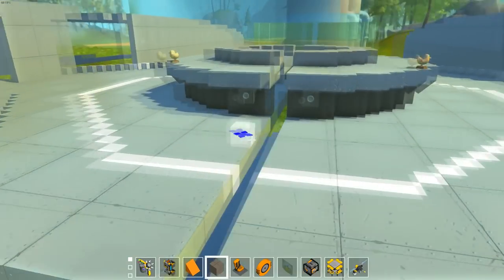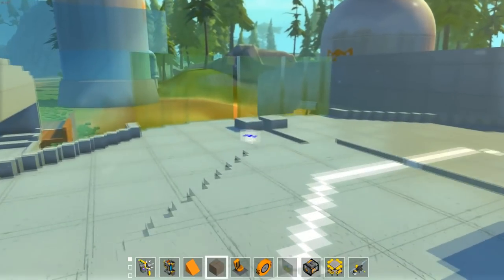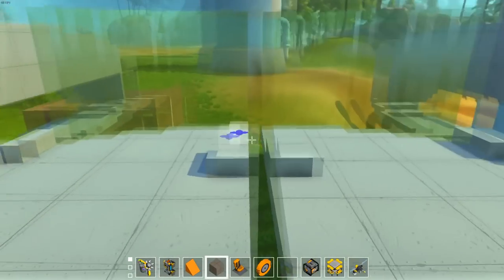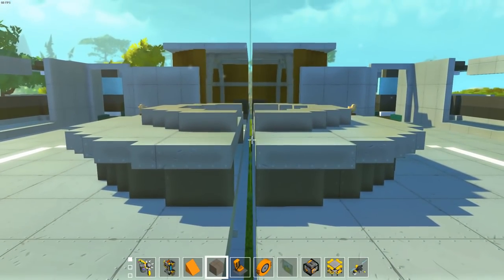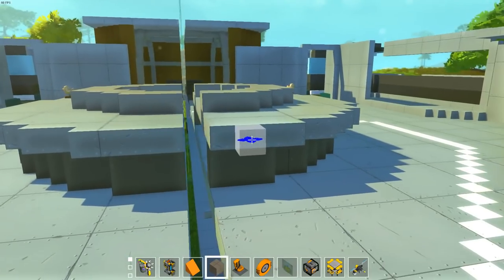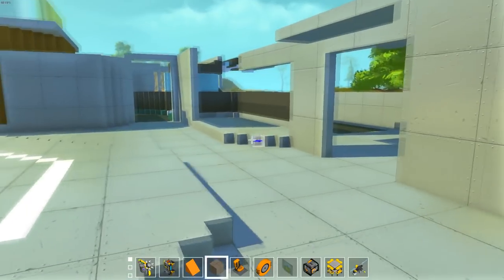So if you want to make sure stuff like this doesn't happen or your creation doesn't corrupt, just make sure you don't place in the middle. Remove the mirror and then fix your center thing. Or even if you have a creation that you want to be even instead of uneven, just destroy that block over there and paste the two pieces together with the weld tool. That's it — it's as easy as that.